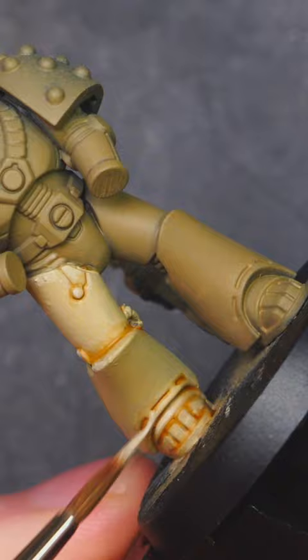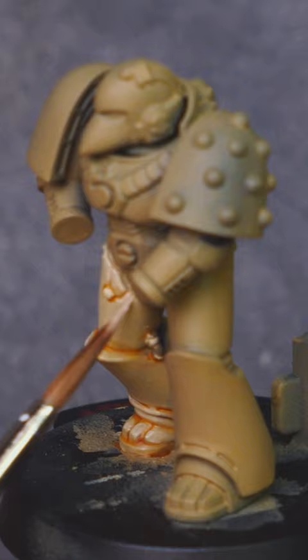Final edge highlighting with Screaming Skull will get us where we want to be when it comes to this sort of armor. Just run that paint along any edges to bring out any highlights and you're good to go. Don't forget to subscribe.